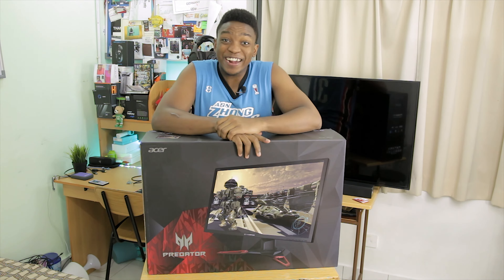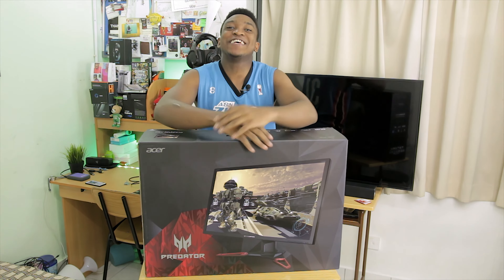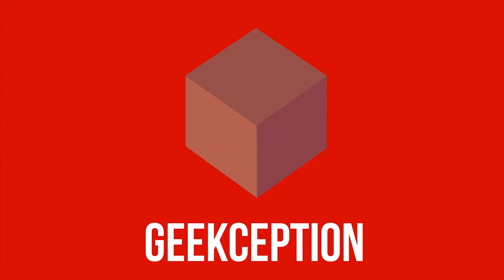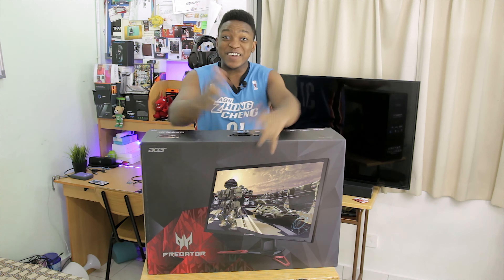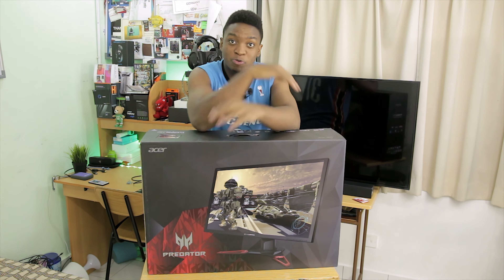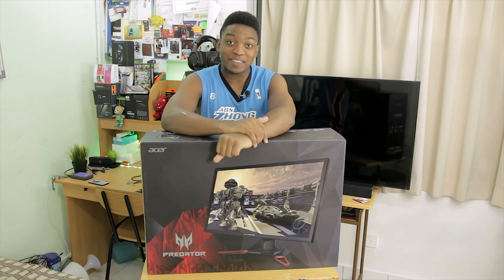Hello guys, my name is PoggyException and today I shall be unboxing the Acer XB21HK 4K gaming monitor. Let's begin. Welcome back guys — a big shout out to Acer Malaysia for sponsoring us for this unit. They are amazing. Yesterday's video they gave us the G3 as well, so big shout out to Acer there. This is a 4K gaming monitor with G-Sync and 1ms response time.